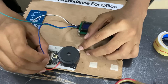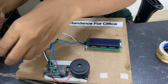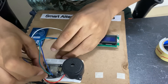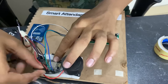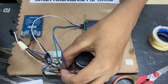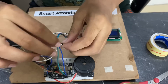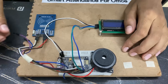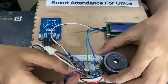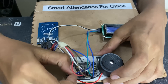Connect the SDA to D1 and SCL to D2. Now let us connect the RFID connections. Connect the 3.3V pin of the RFID to 3.3V of the NodeMCU and the GND goes to GND. The RST, which is between the 3.3V and the GND, goes to D3. The SDA of the RFID goes to D4, SCK goes to D5, MISO to D6, and MOSI to D7. Now all the connections are done.